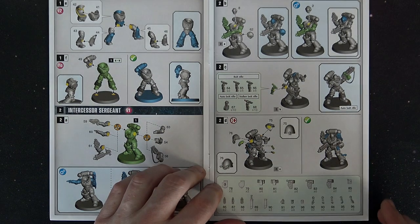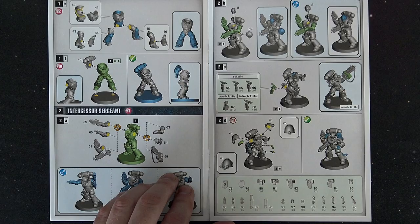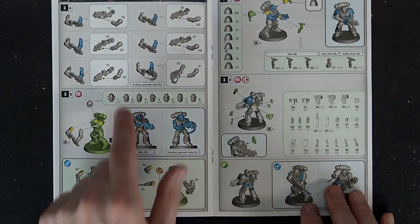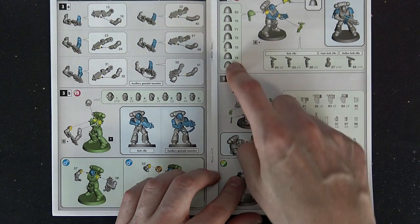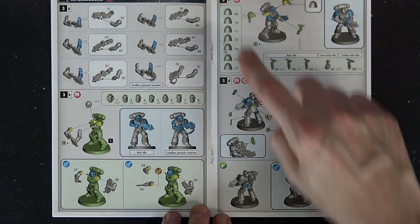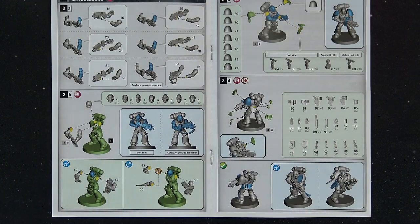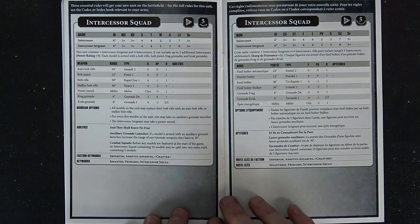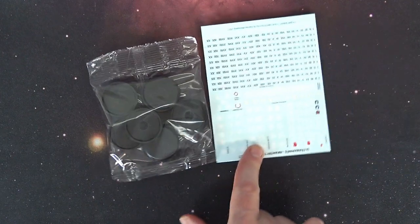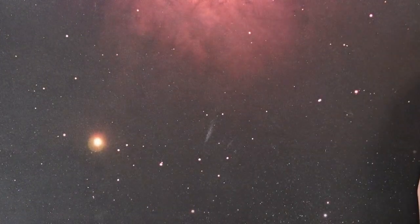The stalker is two points and the auto bolt rifle is one point — we'll confirm that in a second with the Space Marine codex. Here are all your different accessories: purity seals, the bolt pistol holsters, all sorts of sidearm options, different heads from helmeted to bare head with different hairstyles, all sorts of shoulder pads including the return of the studded shoulder pad and a tabarded option. Lots of cool things to tinker with and make your Intercessors your own. There are 266 different components on this kit, and of course you get the standard 32mm bases and decal sheet.